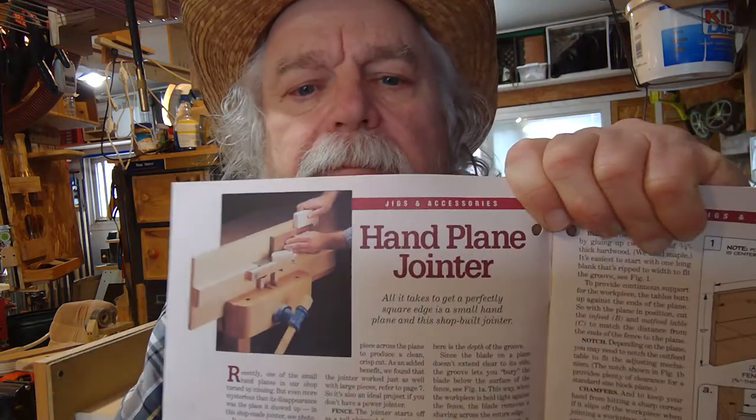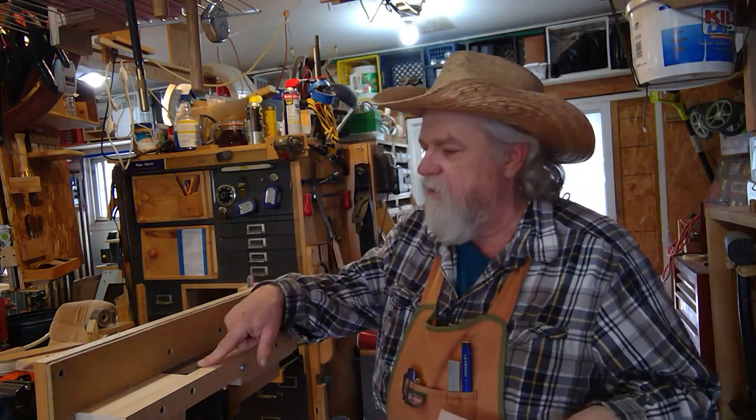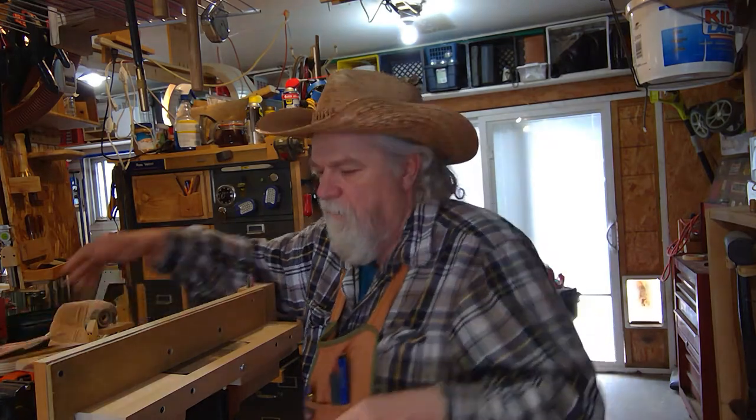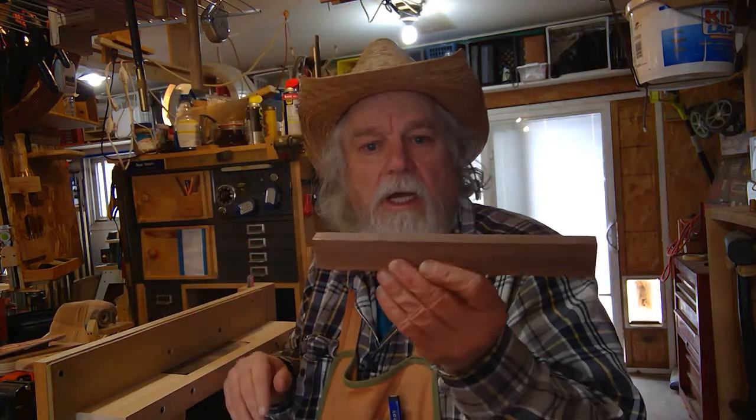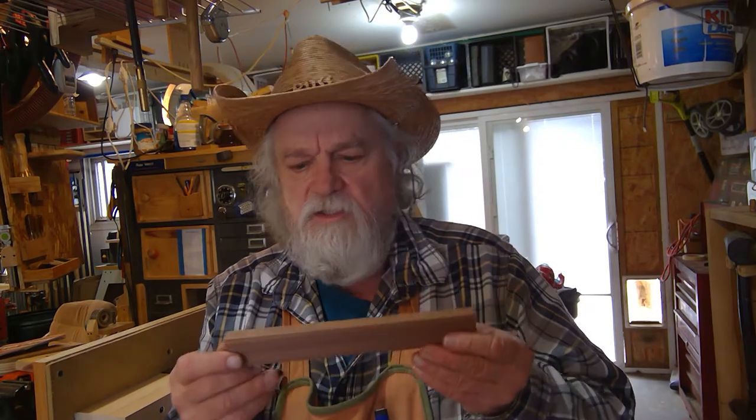On page four there's an article about a hand plane jointer — where you take a block plane and make a jointer table for it to sit in, so you can hand-joint small pieces of wood. I do a lot of small pieces of wood; I make small jewelry chests with drawers, so I have to make sure these pieces are nice and straight.